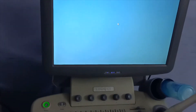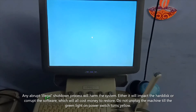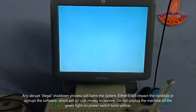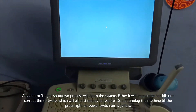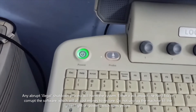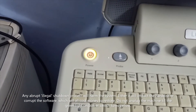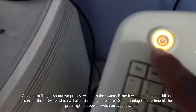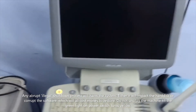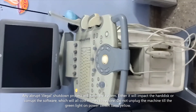Proper shutdown helps extend the machine's life. An illegal or forced shutdown can cause software corruption or hardware damage to the hard disk, requiring costly repairs. After clicking shutdown, do not unplug the power until the green power indicator light turns off and the yellow light comes on — wait until that point before removing the plug from the socket.